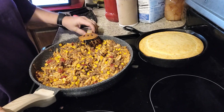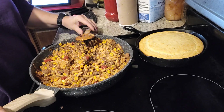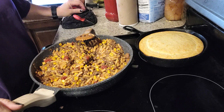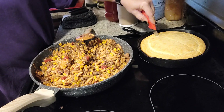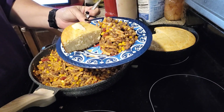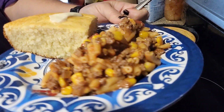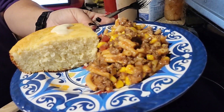Our supper is done — we're going to go ahead and eat, and then I will start on our pound cake. We're going to cut up our cornbread so we can get it on a plate. Supper was great! I am well pleased with how that turned out.